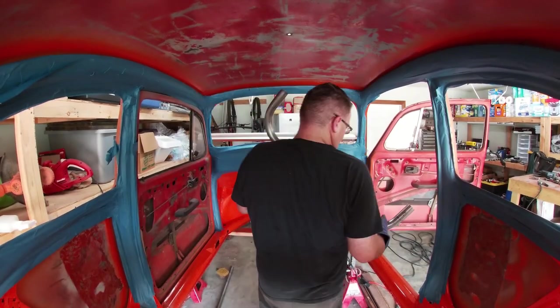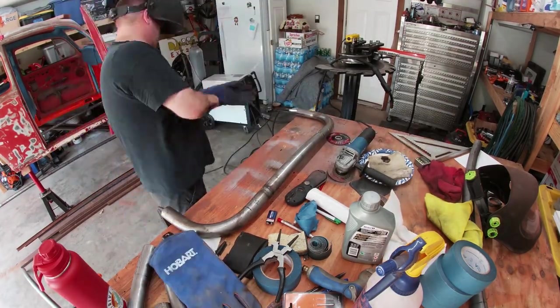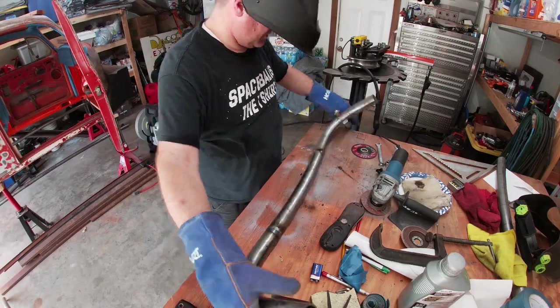Then I sized it up before tack welding the second 90. After I tacked up the second 90, I made sure that it was positioned properly and that I had the overall width correct. Then I welded the second 90 completely.